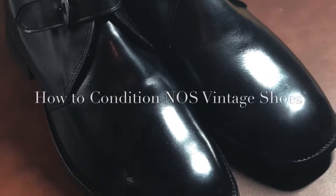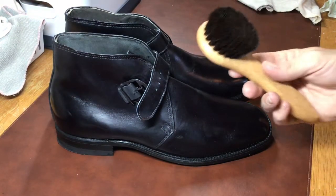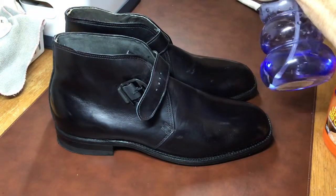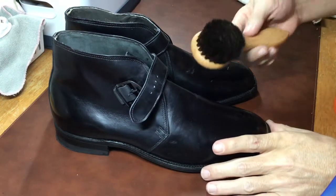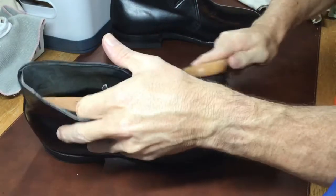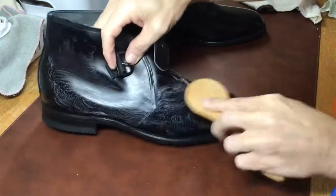I picked up this pair of new old stock Hanover George boots off eBay, and even though they're new old stock, there's a process to conditioning them and getting them in shape to be worn. The first thing I did is clean them off — they were pretty dusty and had been in storage for a while. There's a misnomer that new old stock means brand new, but any shoe that's been sitting will get dirty and the leather will deteriorate. You may not always need a leather cleaner, but if they're dirty, you'll want to clean them before you condition them.